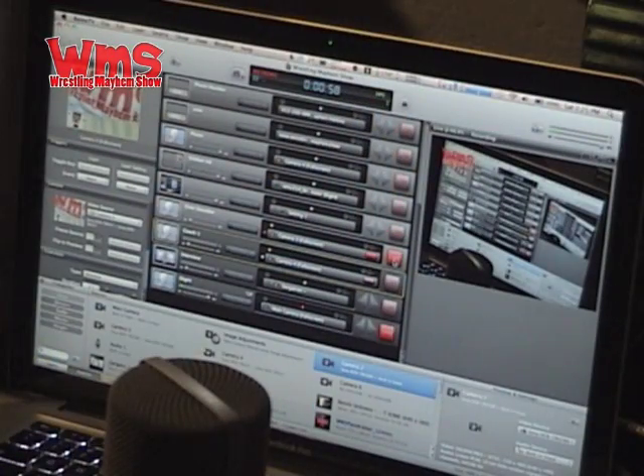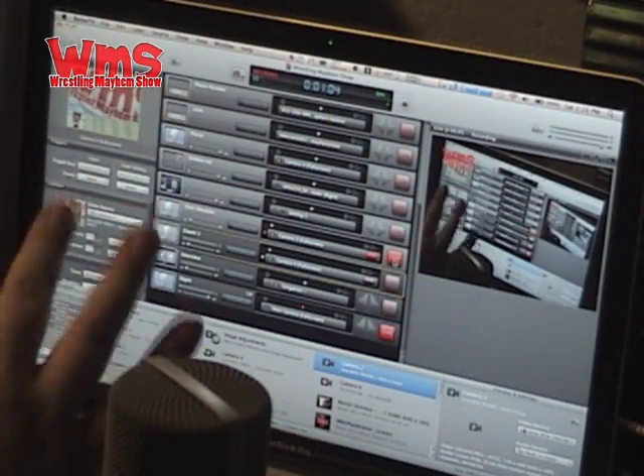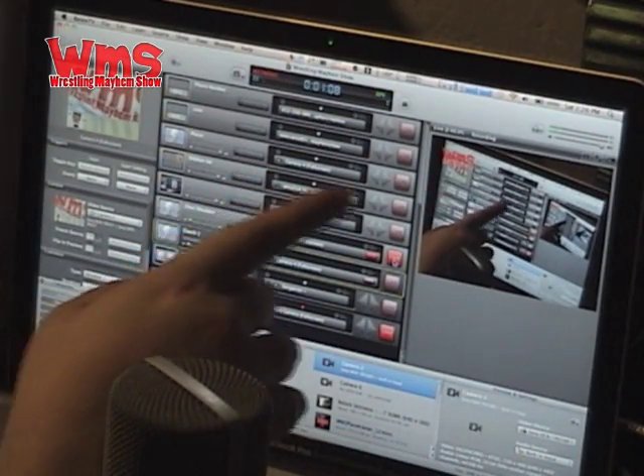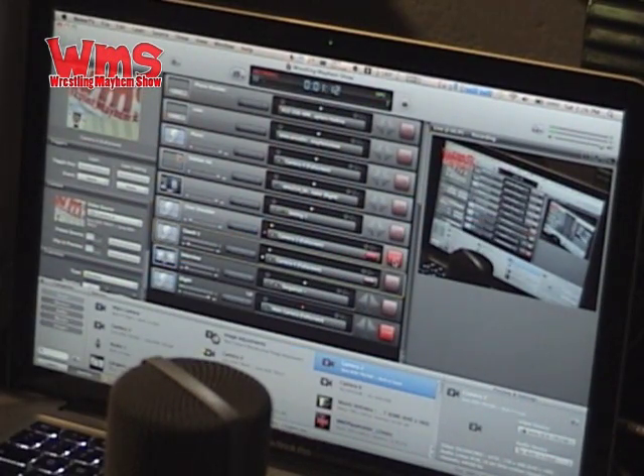I wanted to show you I got one camera hooked up. This is actually a digital 8mm camera that we've used a lot on the show to show the couch shot in the past, if you've been watching this on Ustream for a while. And of course, as you see in the corner, we are on the Wrestling Mayhem Show project — that's why we have the little bug going on right now.